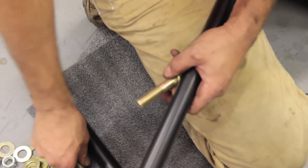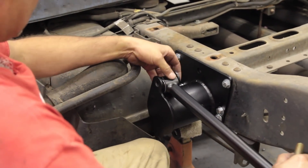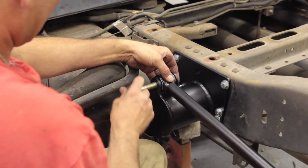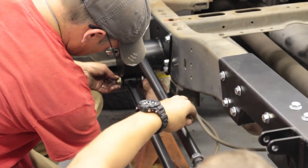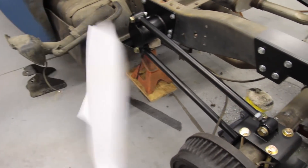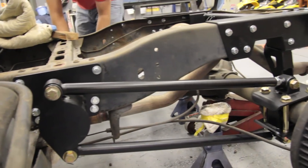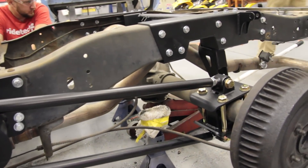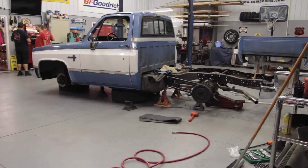These four-link bars are already preset even though they're adjustable — we set them at the shop before you ever get your parts. The good thing about a four-link is that it keeps a pretty constant pinion angle throughout the suspension travel, unlike a leaf spring which can wrap under hard acceleration. Our four-link is pretty beefy, so you're not going to have any problems if you still want to use your truck as a truck.